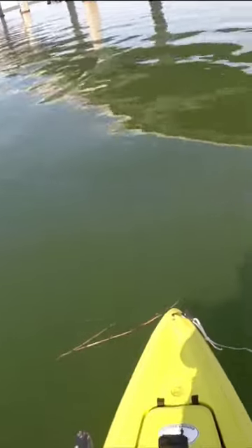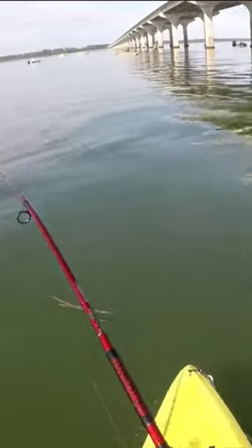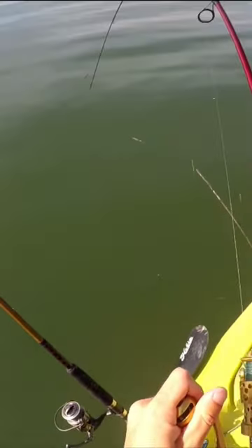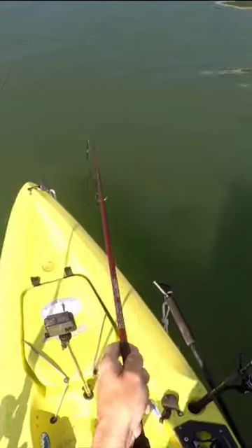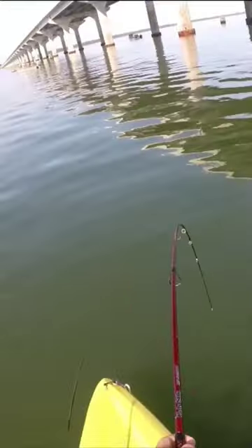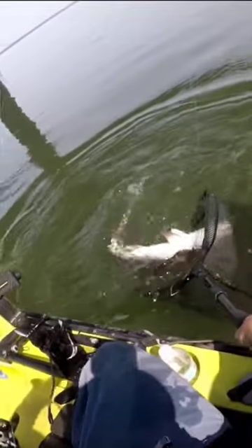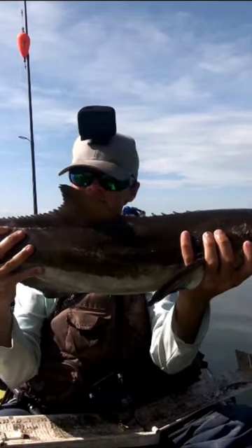Kobe, I chased my lure. Got him! I sight casted one! Steve! That's awesome. In the neck — my first cobia on an artificial.